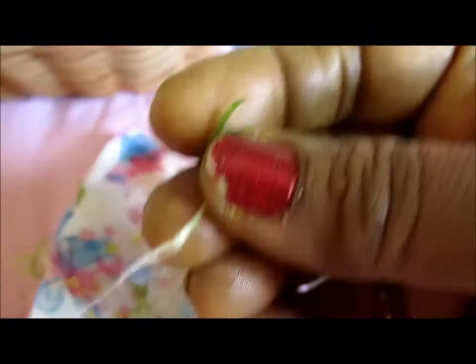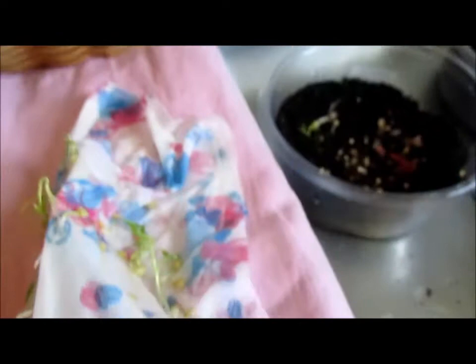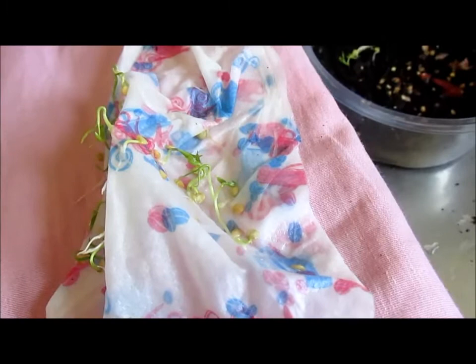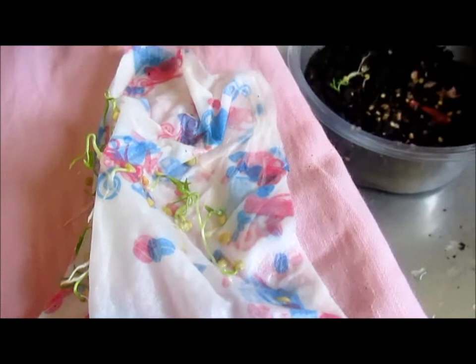I have these germinated seeds in my paper towel and I'm just going to pick them up gently, placing them in my soil. I'll fill this container up with a little bit more soil. As you can see they have developed seriously long roots. I'll cover them with soil and put some water and keep them in a nice warm place — in the kitchen or in a basement. Keep it covered and if the nights are very cold don't keep them outside, because chili pepper plants really need warm weather to grow.